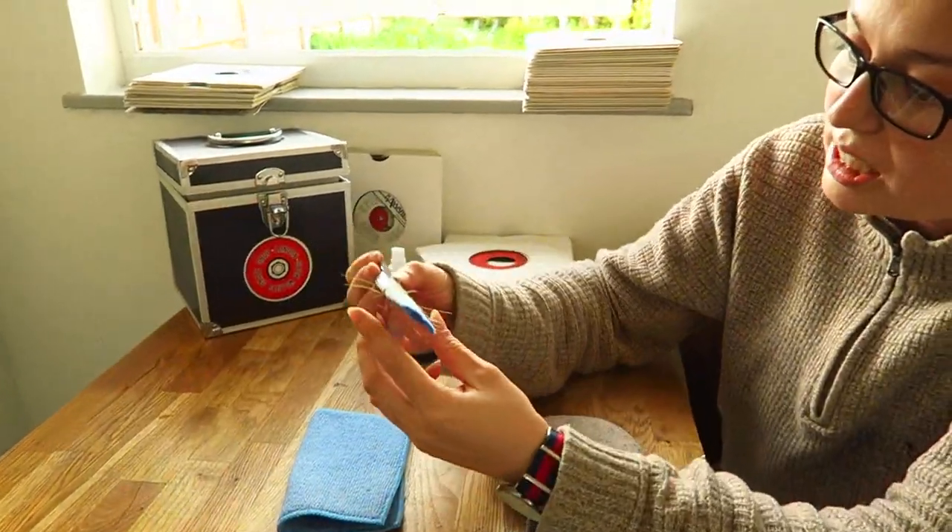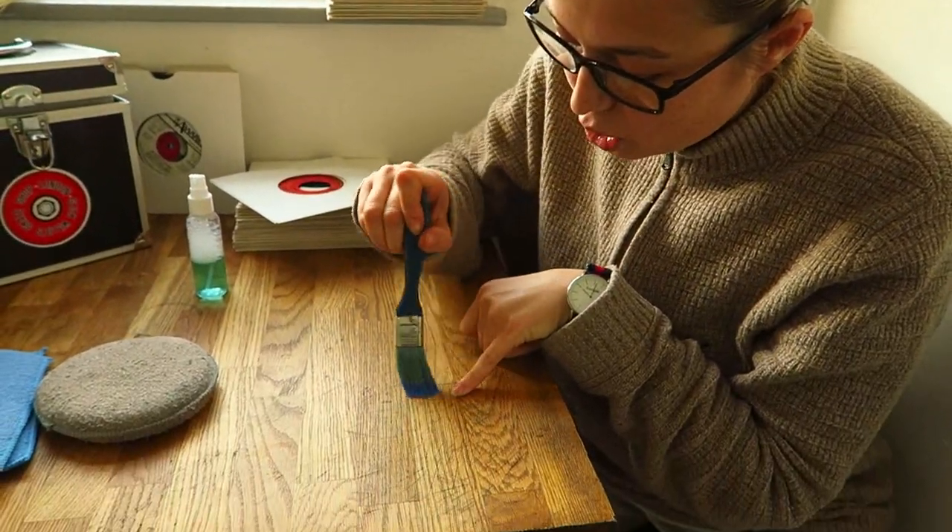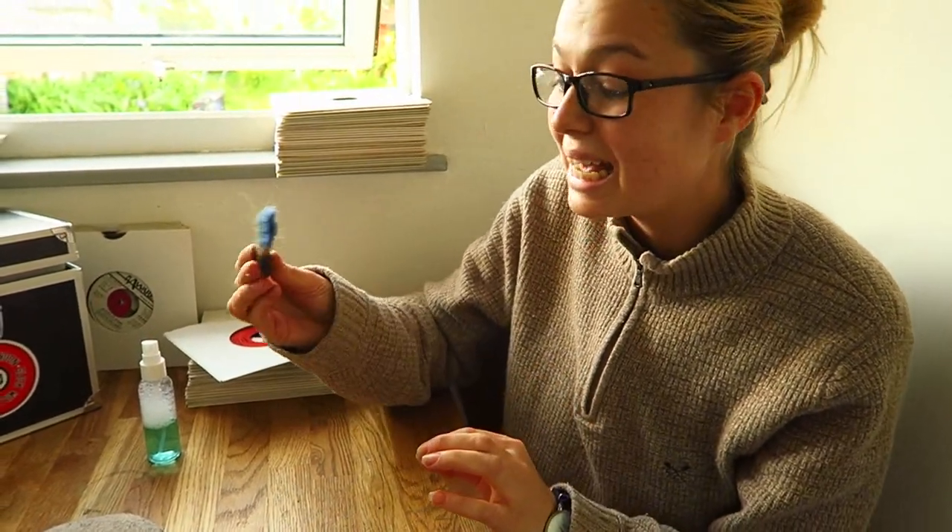The other thing I use, which I think really gets into the grooves, is this — it's actually from a Harris painting set. The material on this is absolutely fantastic because it doesn't scratch, but it's abrasive enough that it removes dust and gets into the grooves.